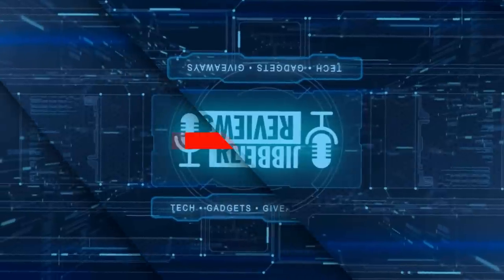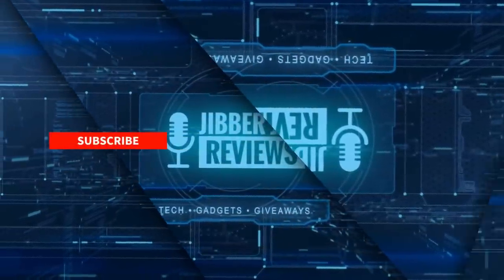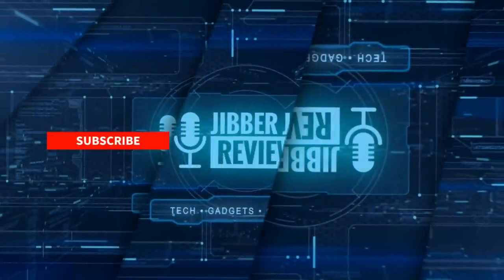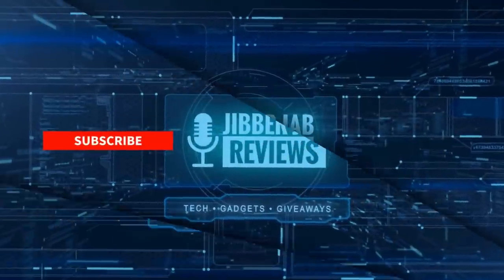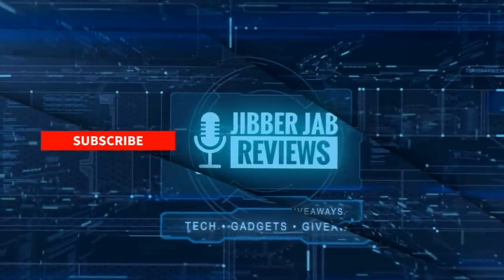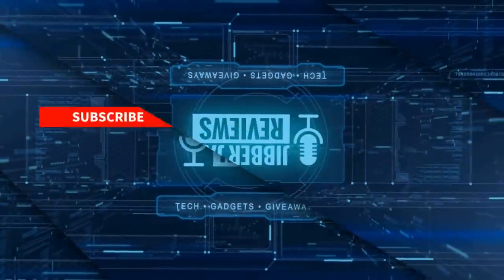Thanks again for watching the review. If you liked it, show us some love with a thumbs up, subscribe to the channel, and share this video with your friends — your support really helps keep the channel going so I can continue to offer discounts, giveaways, and fresh content. Don't forget to click the bell icon so you're notified as soon as new content is released. Enjoy the rest of your day — see you in the next episode!